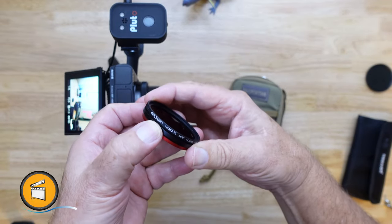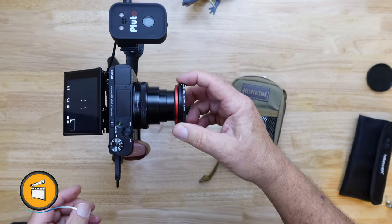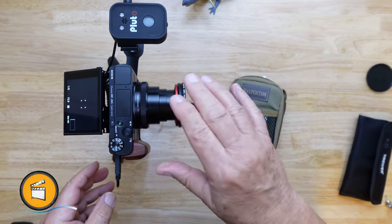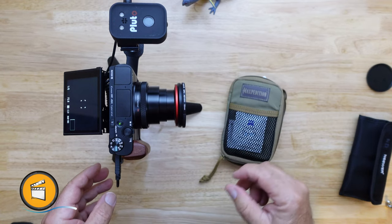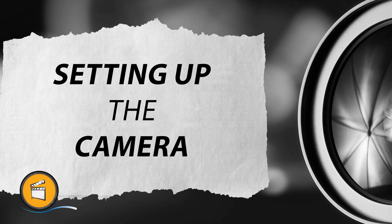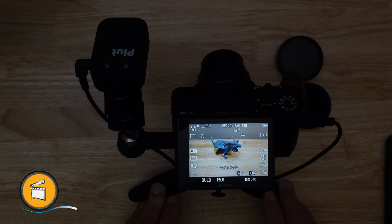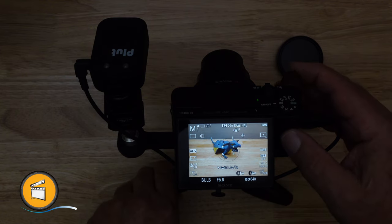This one is a KNF ND1000 — that's a 10-stop filter — and that's how we increase our exposure time to get a long exposure. We're all set up on our test bench and we're going to use our little dragon friend as a model.